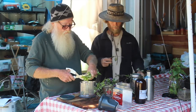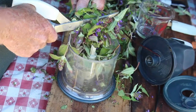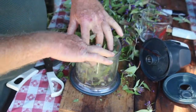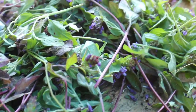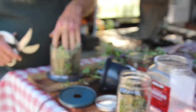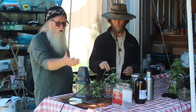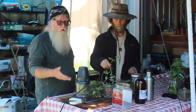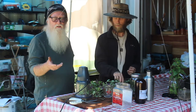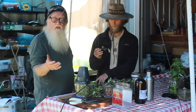The next process is cleaning the material. These guys did a pretty good job of not picking a lot of weeds, so we can go straight to the chopping portion. I'll just chop it up in the blender. I'm going to run this for 10 seconds — after five seconds I'm going to stop, let the product settle, and then do the last five seconds.